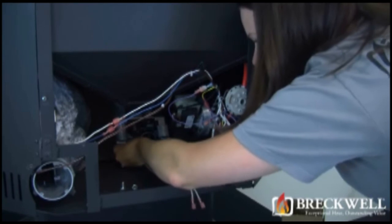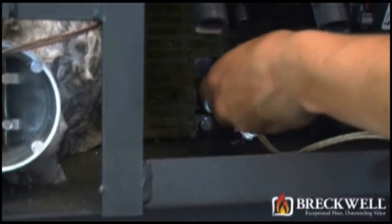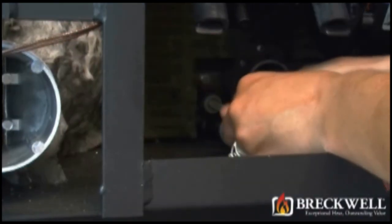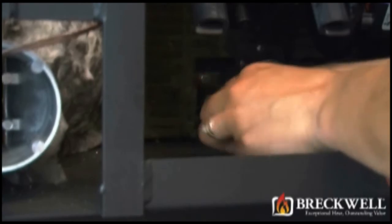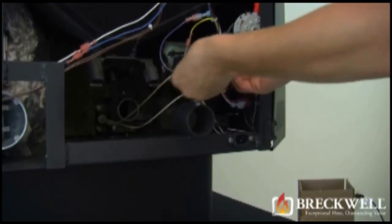Then insert the igniter housing and the igniter module back into its proper hole in the back side of the stove. Replace the two bolts and tighten securely with your nut driver. Once secure, be sure to reconnect the two wire leads from the igniter back to the wiring harness.